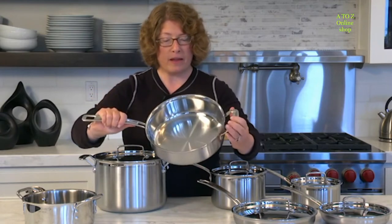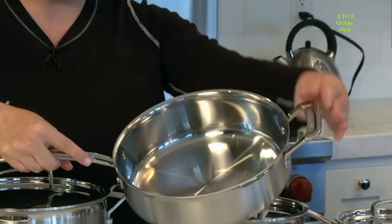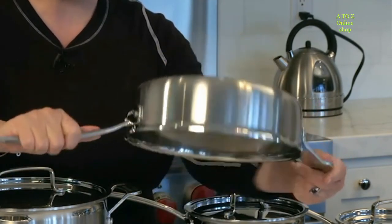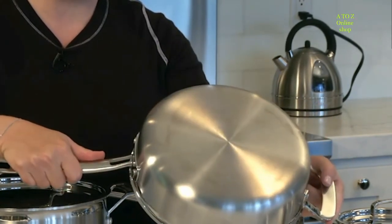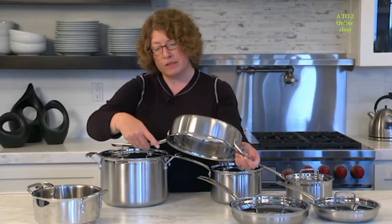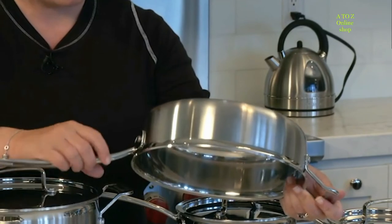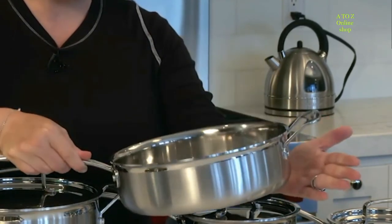You'll notice the inside is nice and shiny — it's polished stainless steel. On the outside you have a beautiful brushed finish, and on the rim there's a little mirror finish on the top for accent.